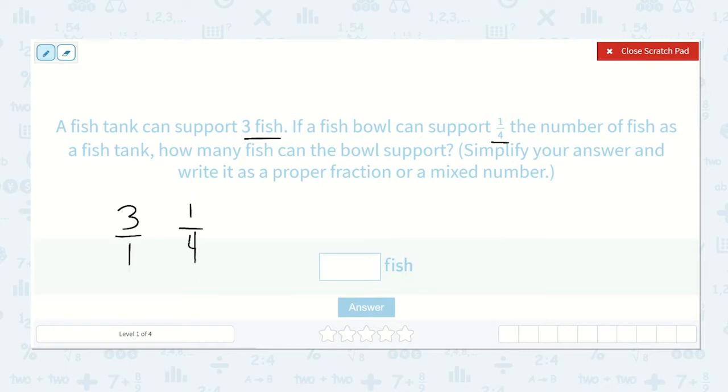However, it would make it easier if I were to write it as three over one, because the value of that is still three, but now multiplying is much easier. So one-fourth of three: three times one is three, and one times four is four. So it looks as though the fish bowl can support three-fourths of a fish.